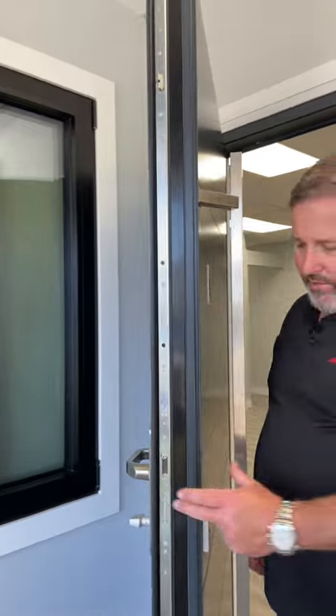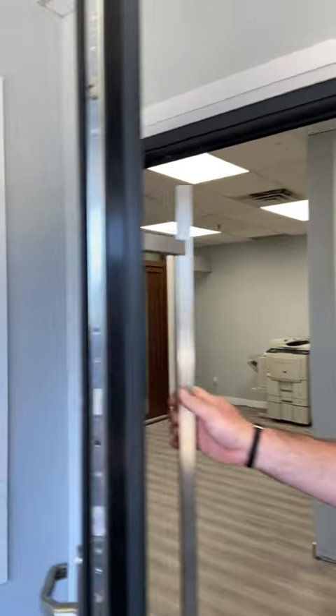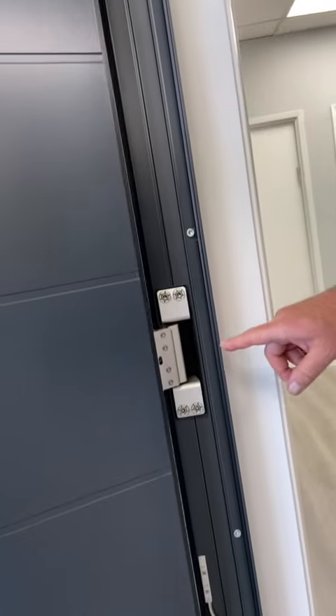This door is four inches thick. It's got an overlapping panel — as you can see from the outside the hinges are not visible — and on the inside it's a nice smooth overlapping panel without any hinges on the door. I'll show you the hinges. They're actually located on the inside of the frame, and that's the actual hinges.